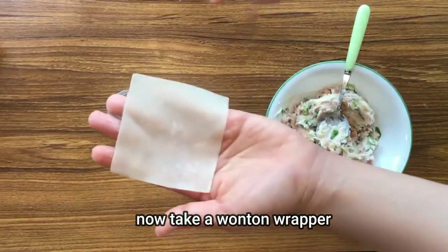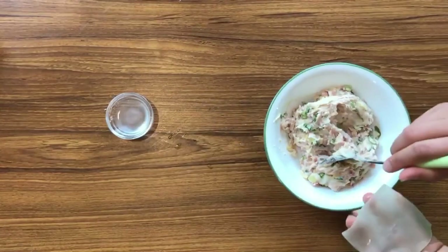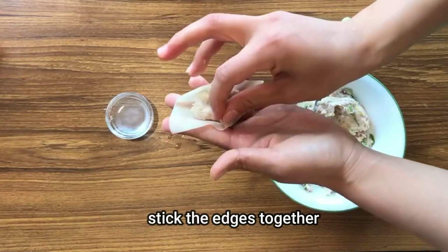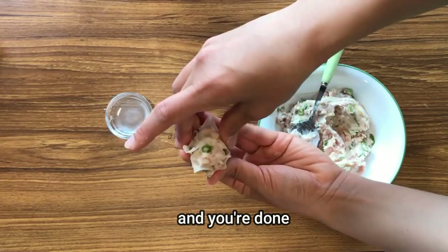Now take a wonton wrapper, add water around the edges, add the filling right in between, stick the edges together, squeeze them up lightly, and you're done.